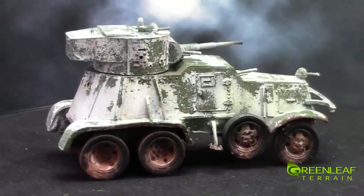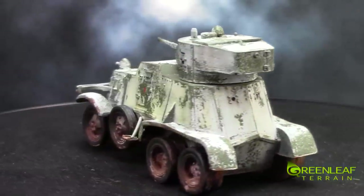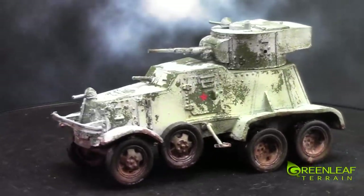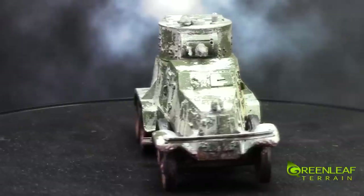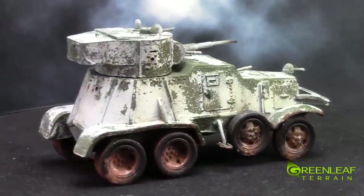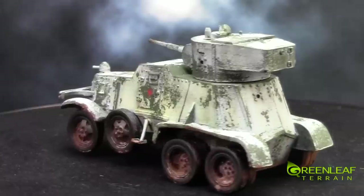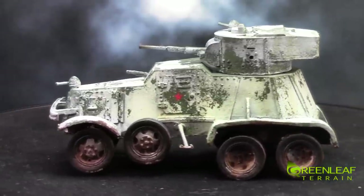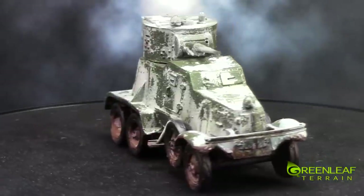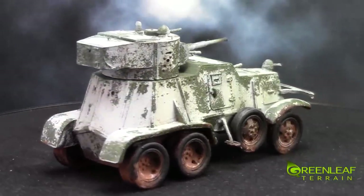Here we have the armored car. The same paint scheme was done for the base green, and then I applied a hairspray over top. Then the white activated the hairspray to remove a little bit of the whitewash effect. And then I came in with AK Interactive's Grime Streaking and Rust effects. And then did the muddied wheels and undercarriage with a few different pigment powders.